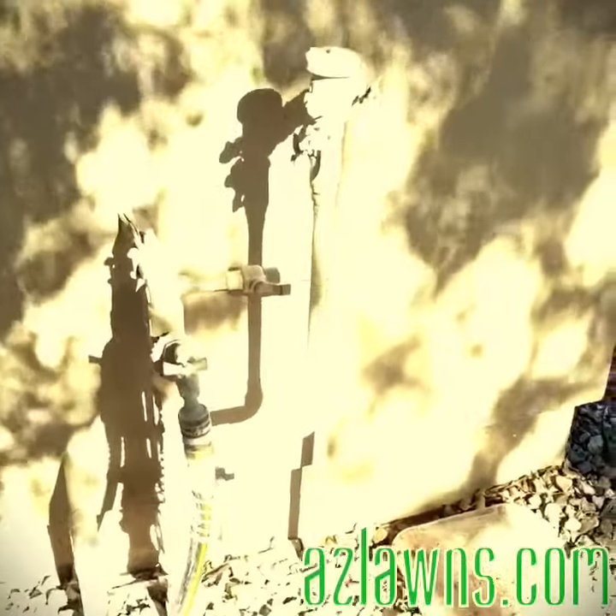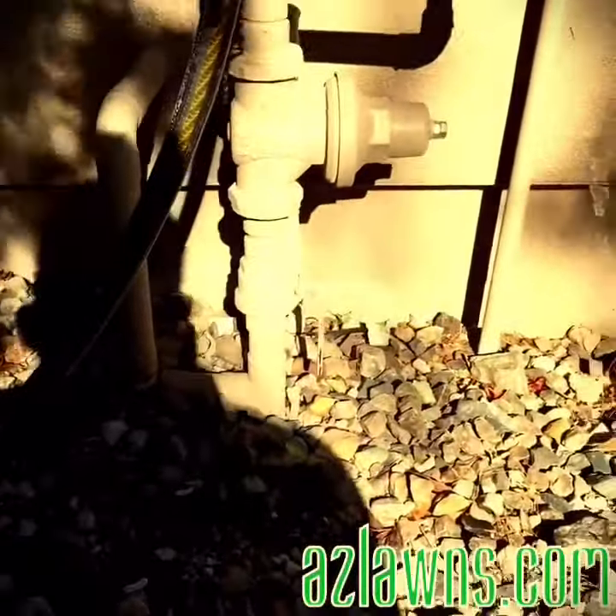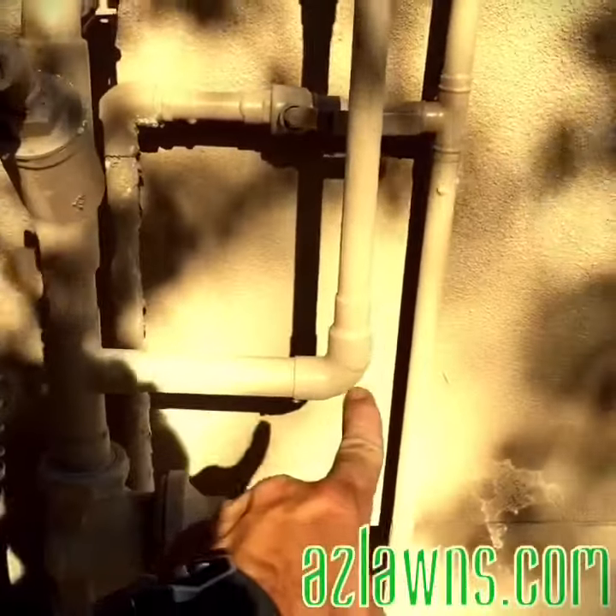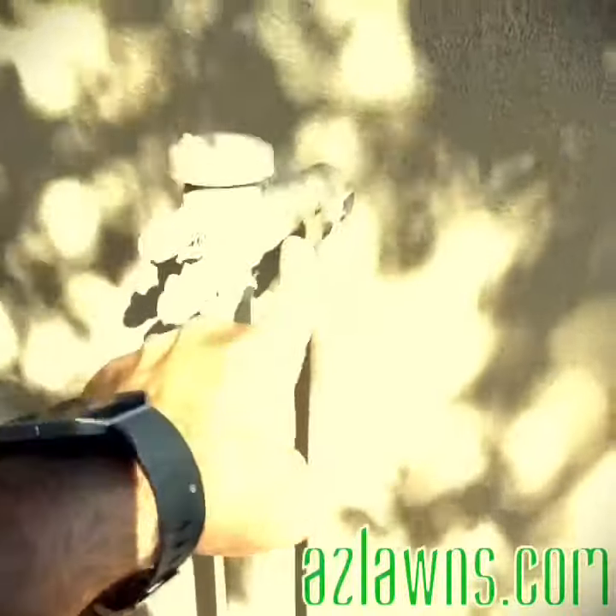Here is a typical backflow preventer, and as you can see it comes in from the main line of the house and branches out to a separate line for the irrigation. What you do is turn this shut off perpendicular to the pipe.